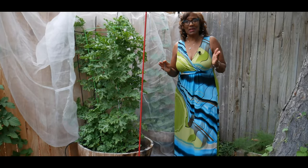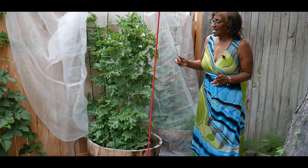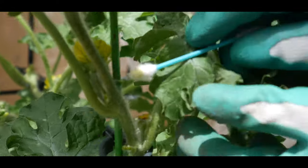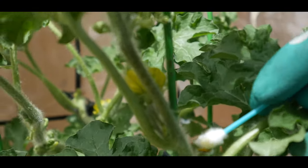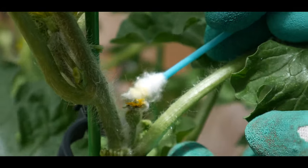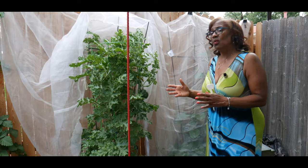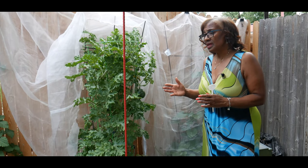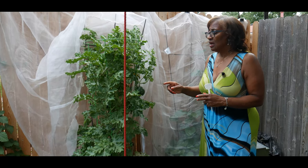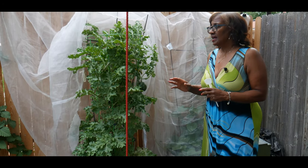When space is limited you can actually grow food vertically. In my first video you can see that I was hand pollinating, and the reason for that is I wanted to keep a screen covering over my watermelon to try to prevent critters from taking my watermelon and also to prevent other insects and diseases that watermelons are susceptible to. So this was my decision to manually pollinate each one of these watermelons.